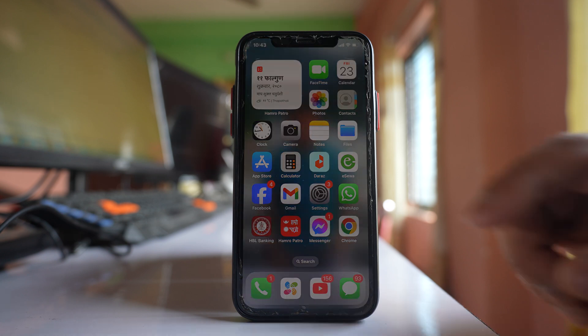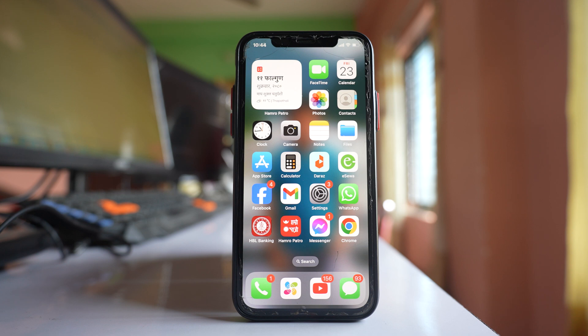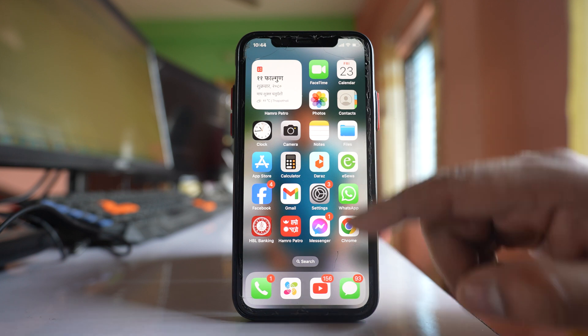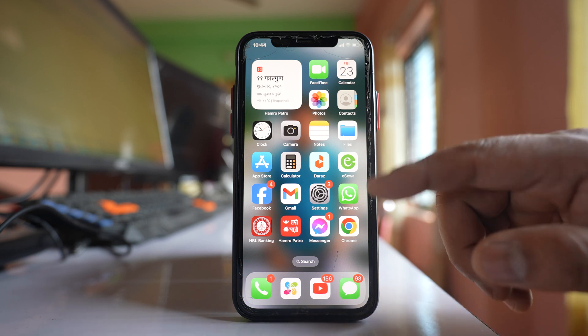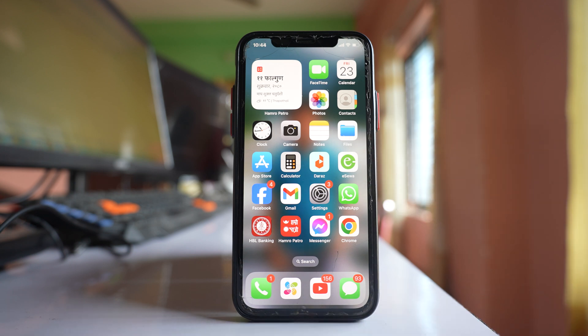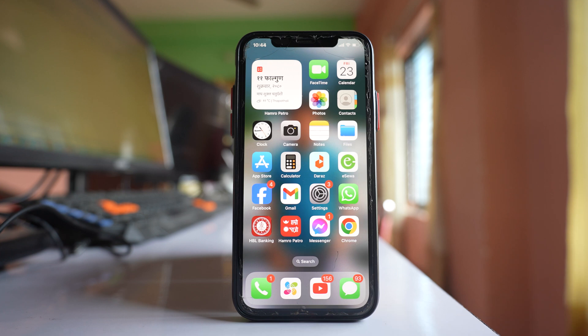The last thing: if your iPhone screen cracked recently and you had it replaced, the problem might be the replacement screen itself. If you didn't replace it with a good quality screen, the iPhone screen will not respond to your touch and will freeze. In that case, you need to replace the screen again with a good quality one.